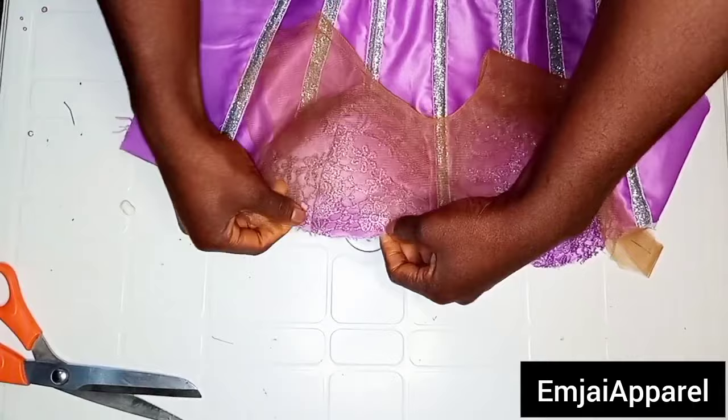If it's your first time, it will be a little bit difficult. If you're not getting it right, you can go ahead and loosen it, then start all over again. The next step is to attach the sleeve to the corset, then attach the applique, and I'll come back to show you the final look of the corset.